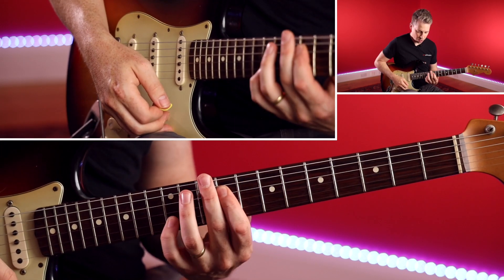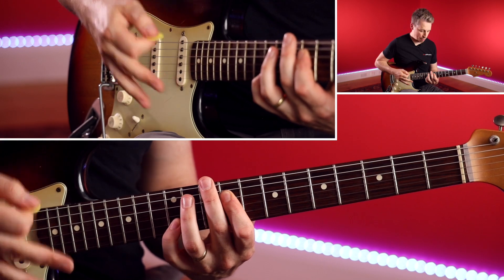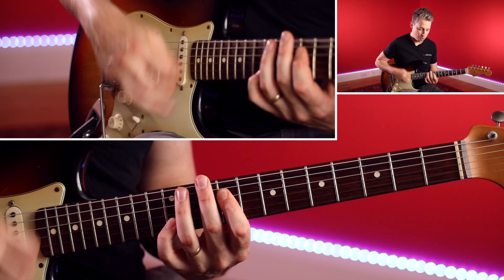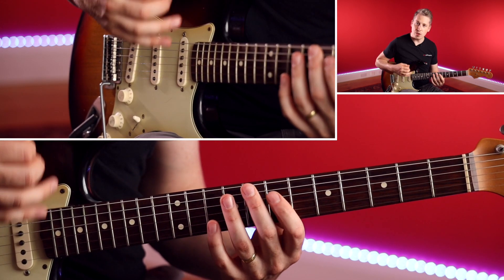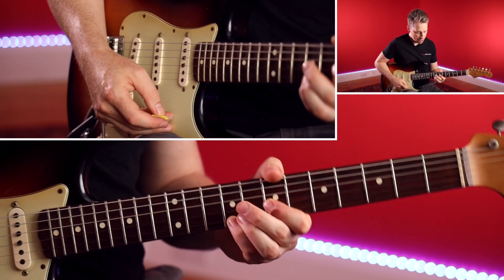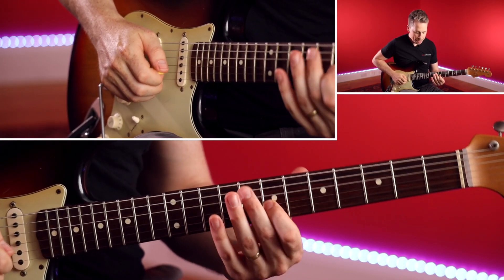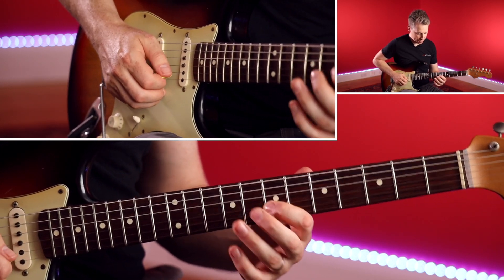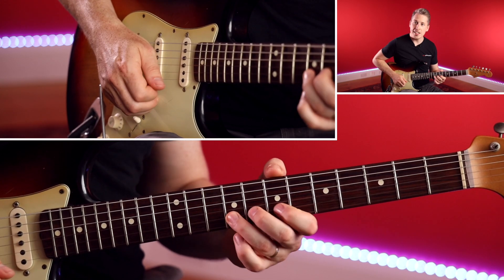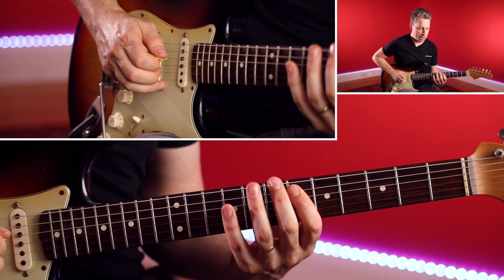What we're going to be doing is sliding this shape up from the flat seven to the root. Then back to the flat seven, and then this one here. This is where we start bringing in a combo of the major and the minor. We're very much using our minor third — our flat third — and this note here is actually our six. So there's the flat seven and there's the six, and the six is notorious from the major pentatonic: one, two, three, five, six.